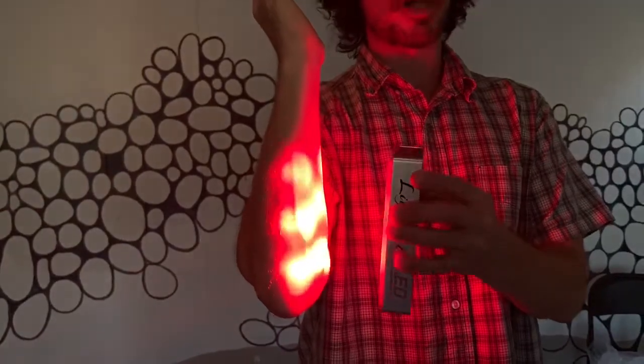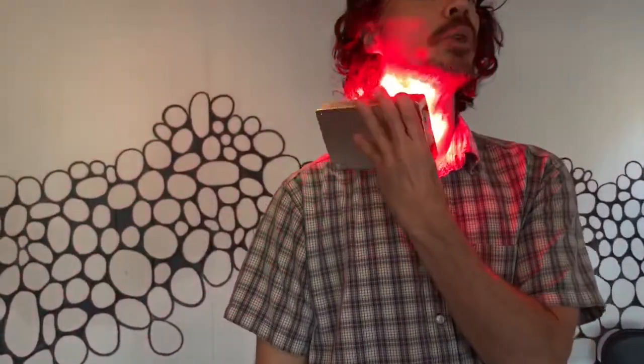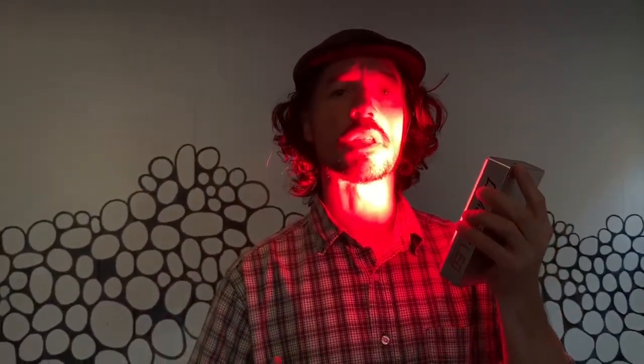I can easily move this around the body. If I want to deal with a shoulder, lymph nodes, or a collarbone issue — all sorts of options. Even the face is great. If you're looking at getting more collagen, or reducing acne or sunspots, this is what you want to do right here. That's it for the mini, and next we'll go to the tabletop version.